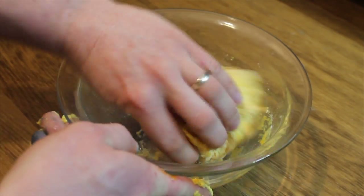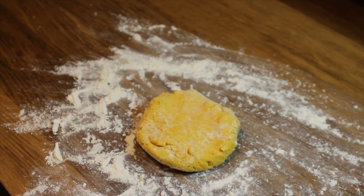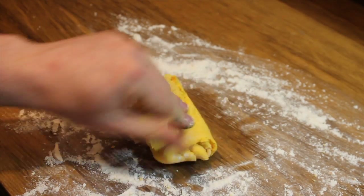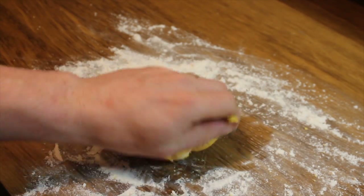Once it's all mixed together, throw some flour on the table. Roll out the dough and knead it until it's the desired texture. If it's too sticky and gloopy, roll it in a little bit more flour.